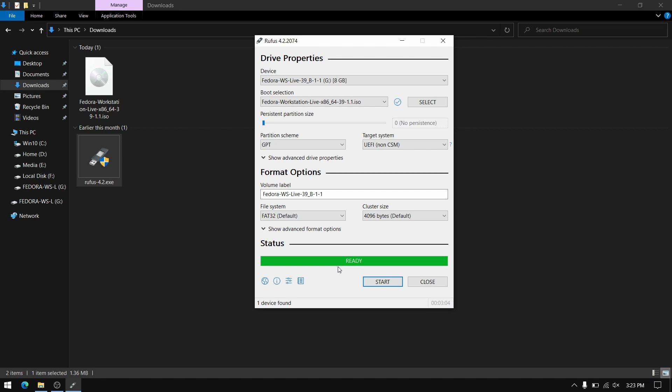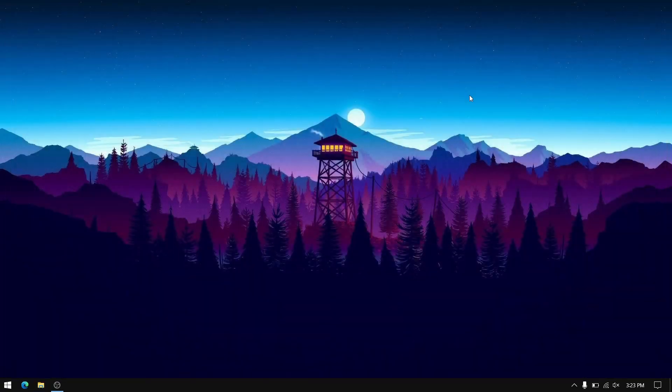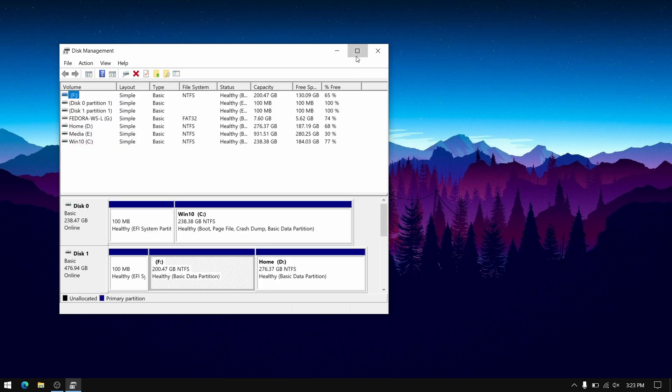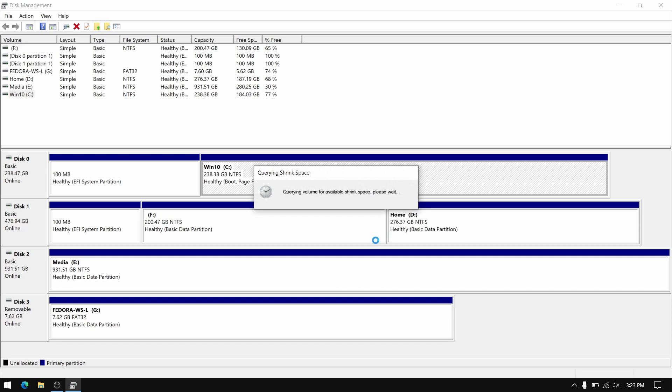Once the bootable USB of Fedora is ready, close Rufus, then right-click on your start menu and open Disk Management. Now go to any of your local disks on your correct drive and select Shrink Volume. Shrink about at least 40 GB of space for Fedora.